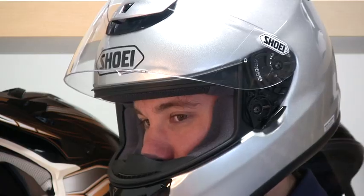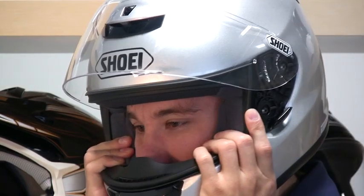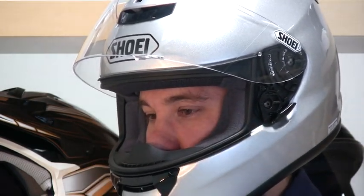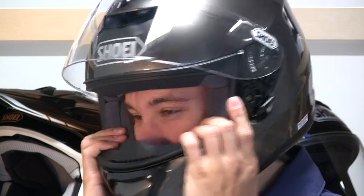The next step is to put a hand on each side of the helmet and, without moving your head, move the helmet up and down and side to side. With the correct size helmet, there is little movement as the helmet fits securely on your head. You should feel the skin on the top of your head and your face being pulled as you move the helmet. If the helmet is too big, it will move independently from your head more easily.